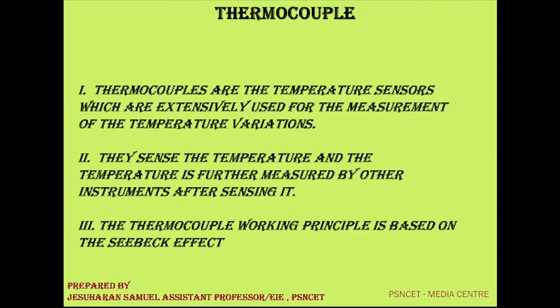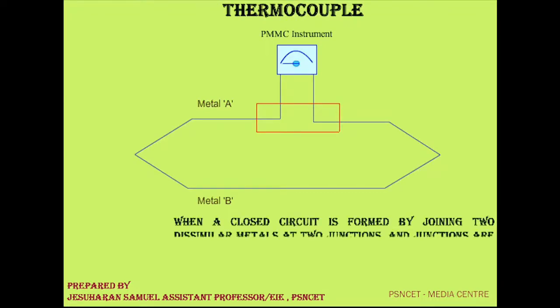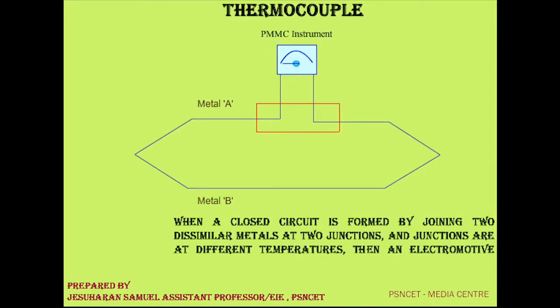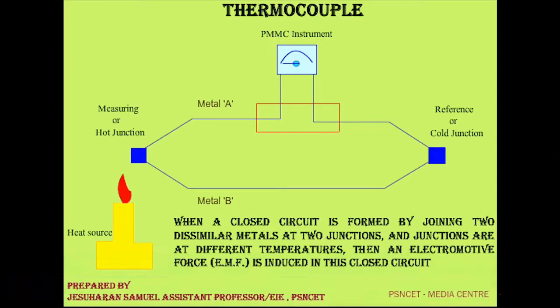The Seebeck effect can be explained by the animation. It states that when a closed circuit is formed by joining 2 dissimilar metals at 2 junctions — a hot junction and a cold junction — and the junctions are at different temperatures, then an electromotive force is induced in this closed circuit.